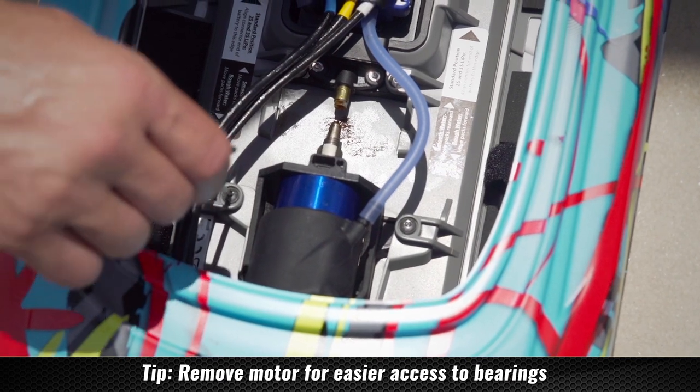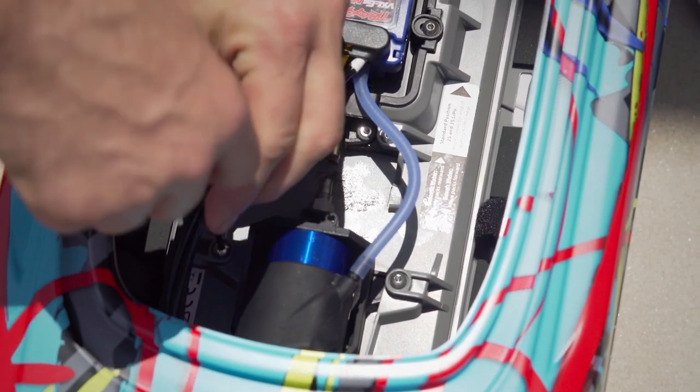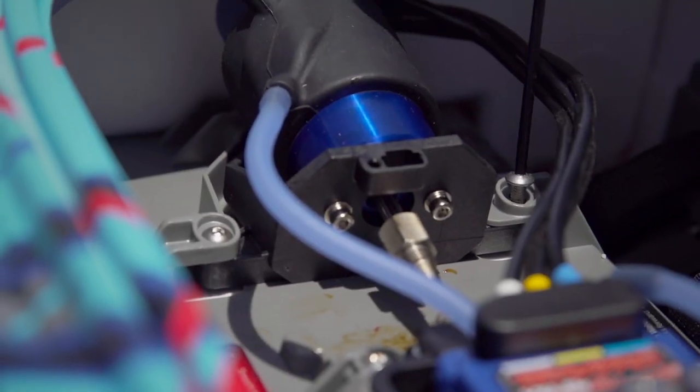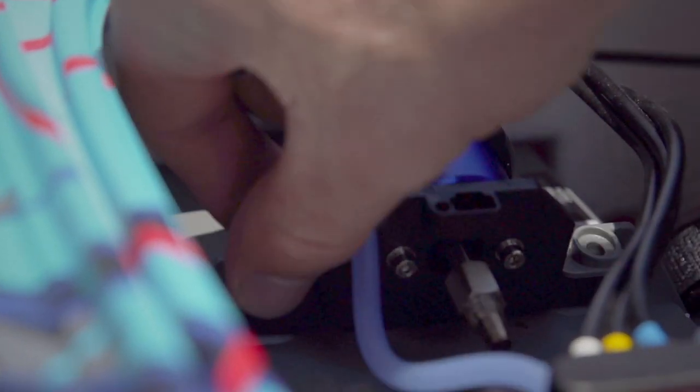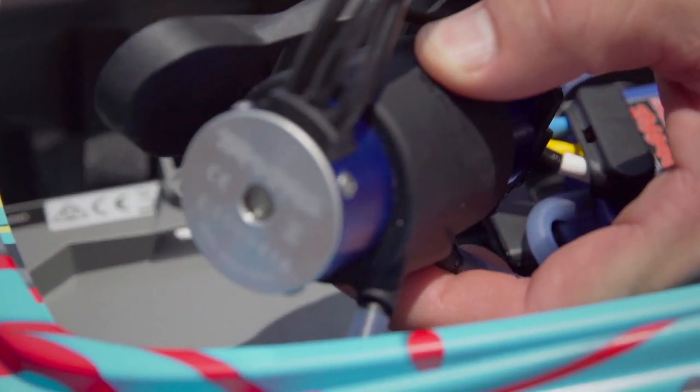You can take this time to remove the motor and lubricate the bearings. It is necessary to lubricate the bearings regularly to prevent corrosion. This is especially important after each running session or before storing your boat.